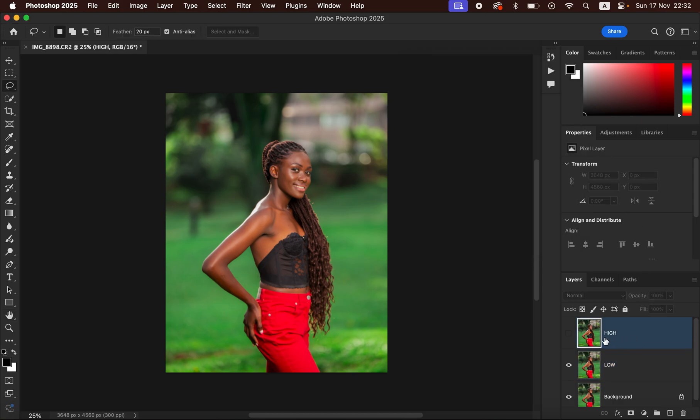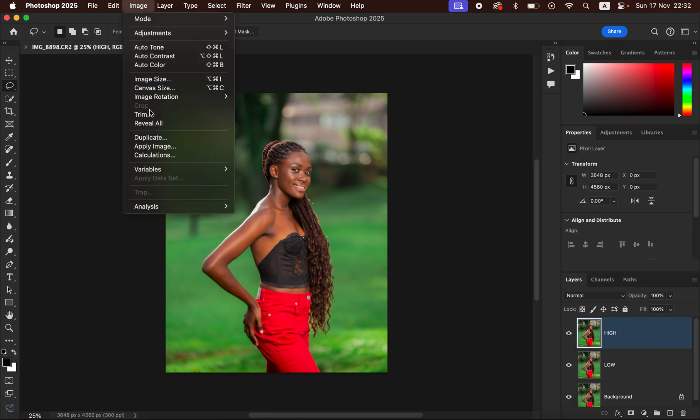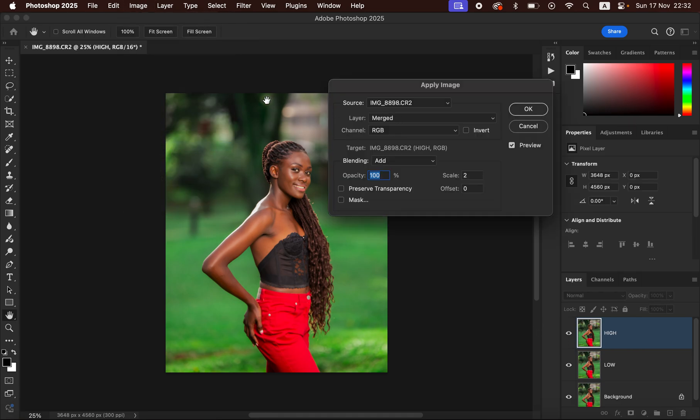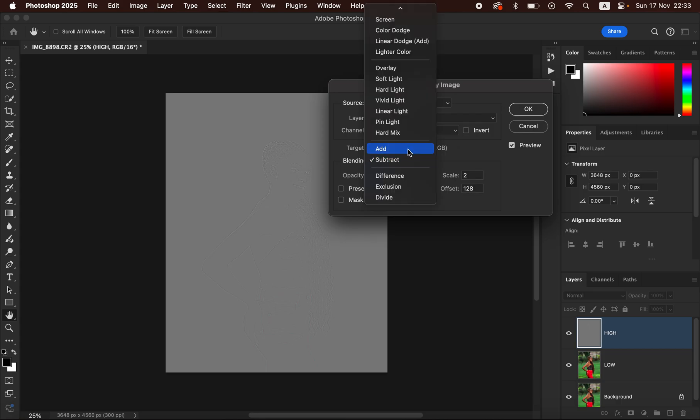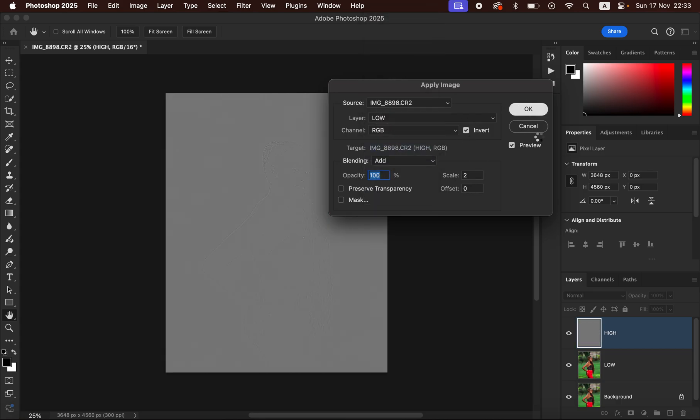After doing that, come to the high frequency layer, activate it, then simply come to Image and come to Apply Image. We are using a 16-bit image, so for the layer select the low frequency layer, the channel has to be RGB. For a 16-bit image the blending has to be Add, the scale is 2, and offset 0, and simply turn on the Invert option — you'll see the textures on this gray layer. If you're dealing with an 8-bit image you have to uncheck the Invert option and use the blend mode of Subtract, the scale has to be 2 and offset 128, and you'll have the same result.